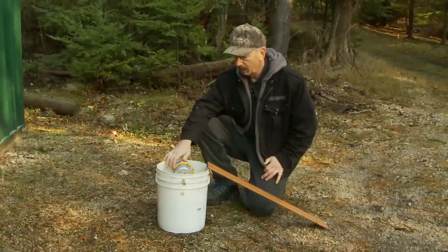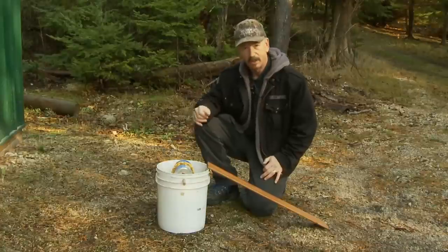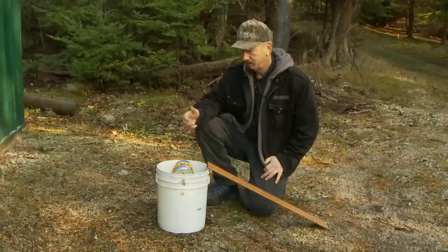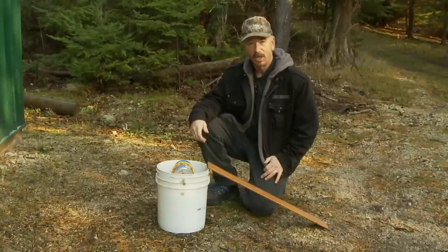So try it. I think you'll find that they work really great. You can make one in about 10 minutes and you're good to go. I'm Robert from Northline Express, and this is a Better Mousetrap.